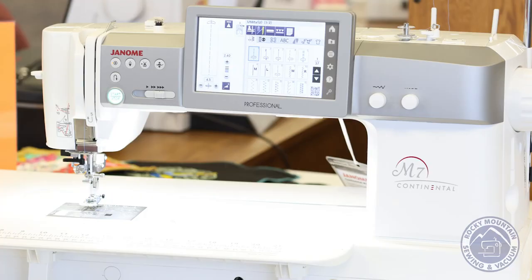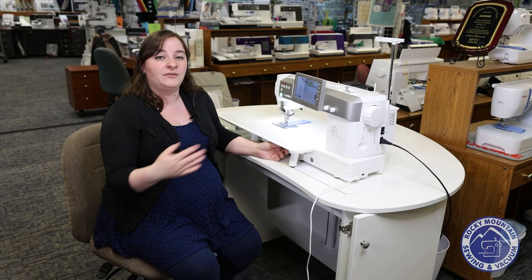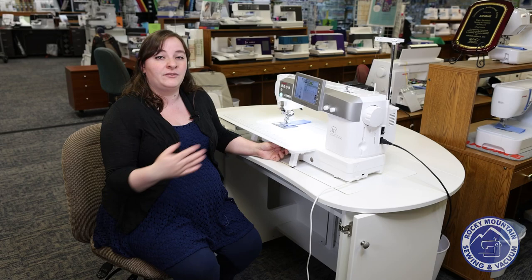So if you are in the market for a really big, beautiful sewing machine that's going to make your life a lot easier, I definitely recommend coming and checking out the Janome M7 Continental sewing only machine, and we would love to help you drive it. And if you have questions, as always let us know. Thank you for joining me.